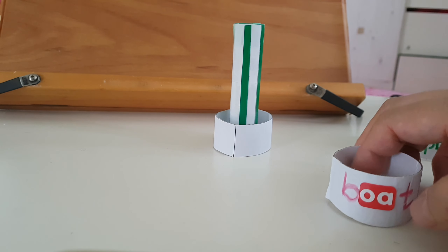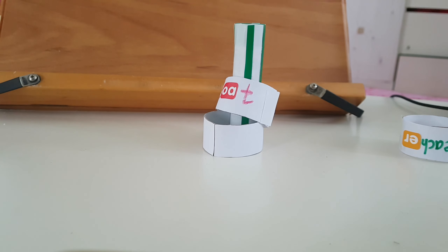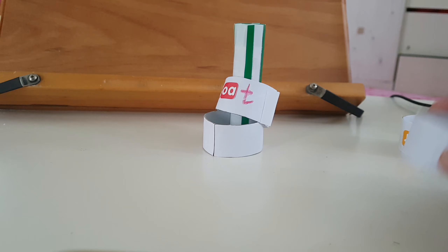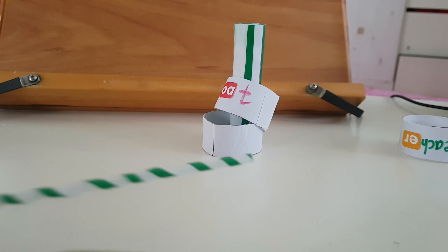What about this? It's a bot. You got three points and four points because you read the words and successfully knocked down this pillar of glue. And then what about this? It's a clay. So you got four points.